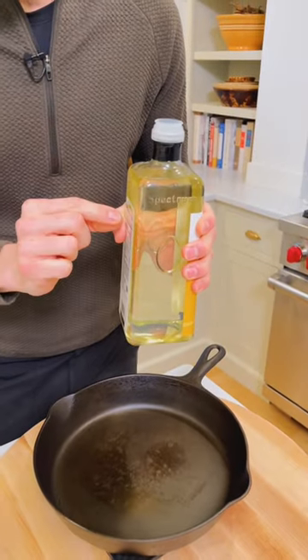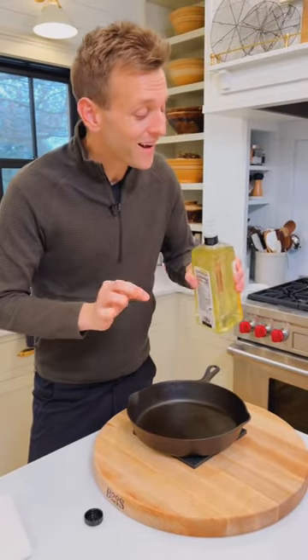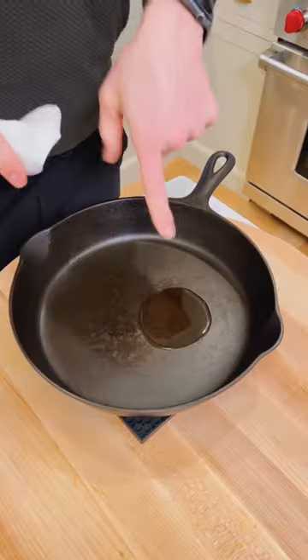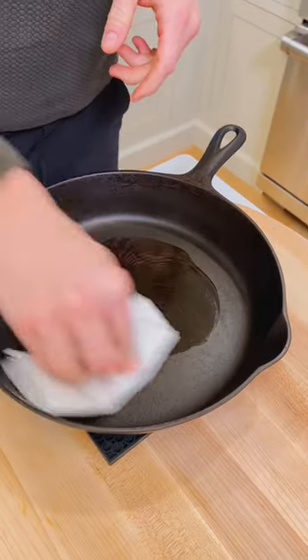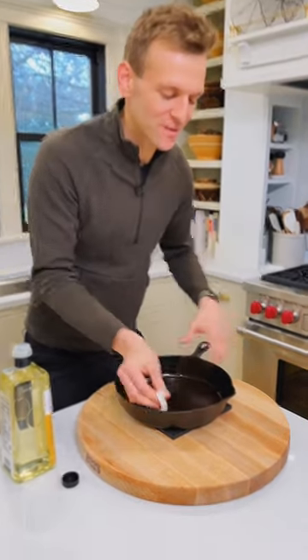An oil rich in polyunsaturated fatty acids is gonna be really good to use. I like to just use a simple sunflower oil or grapeseed oil. Just spread it around, wipe off any excess. You don't need it pooling down in the middle. This is just maintaining it in between every use.